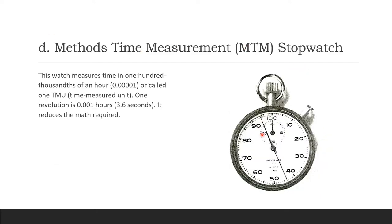The MTM stopwatch — Methods Time Measurement — measures time in 100,000ths of an hour, which is 0.00001, called the TMU or Time Measurement Unit. One revolution equals 0.001 hours, about 3.6 seconds. This reduces the math required, which is why the MTM stopwatch is used.